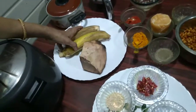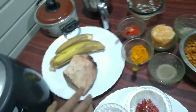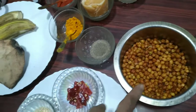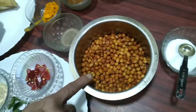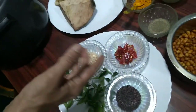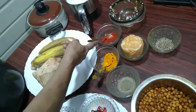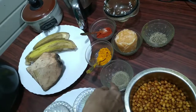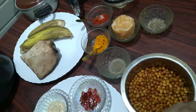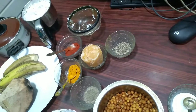I have taken two Nandran raw bananas, one piece of yam, and some chickpeas. Some people use the white one but commonly this brown variety is used for kutu curry. You don't need many ingredients — just red chili powder, turmeric powder, black pepper powder, salt according to taste, cumin seeds, and one grated coconut.